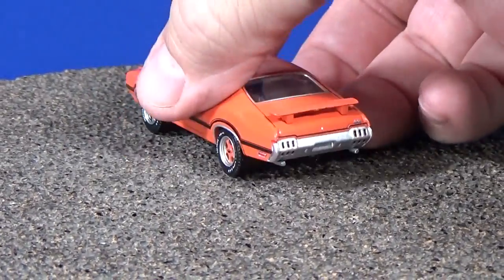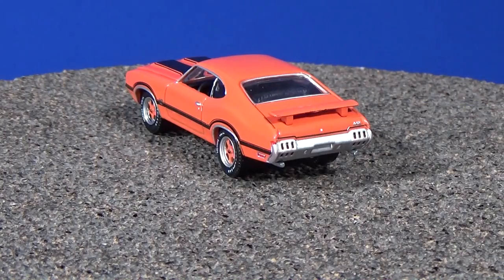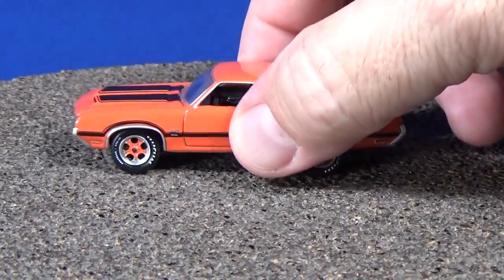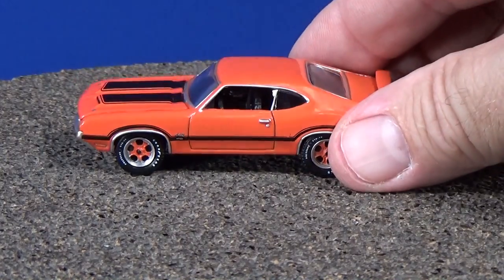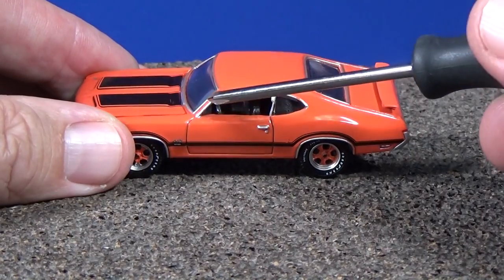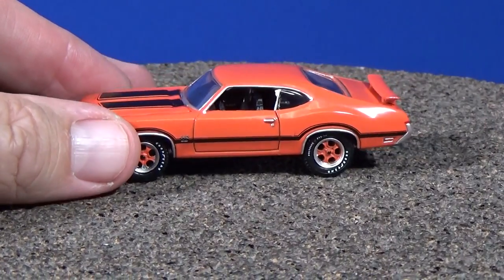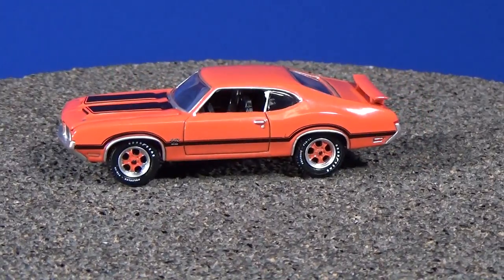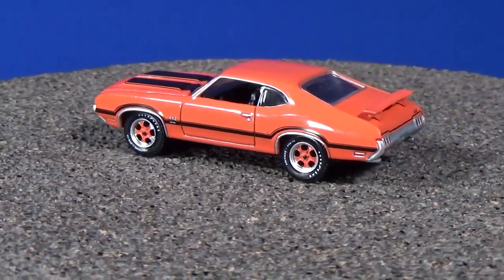I like that they've got a lot of meat on there — big rubber tires on the die-cast models. Got brake lights in the back, and it's a two-piece design — the spoiler is a separate piece. Check out the silver window trim, the silver edging or molding around the side, and even the front. Very nice detail all around.